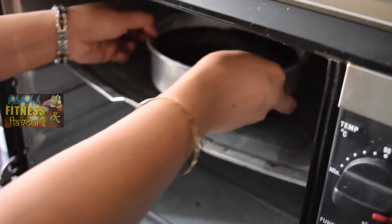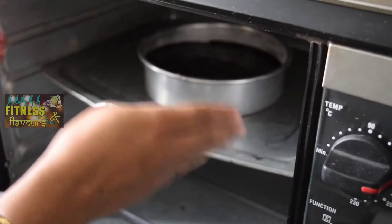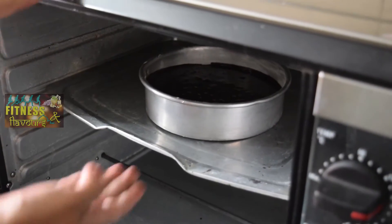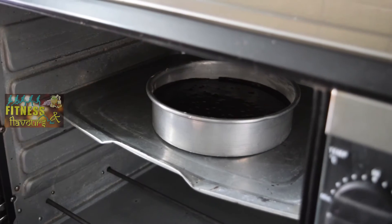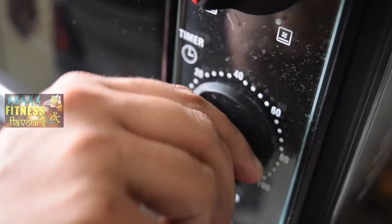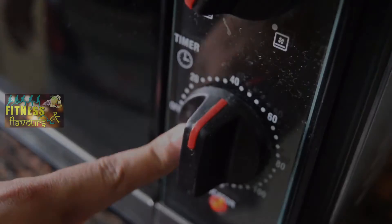Now we are going to put this pan in the oven. I am going to preheat the oven for 10 minutes at 160 degrees. Now we are just going to put it in the center of the oven — you have to put it on the middle rack so that you get proper heating from down and up and both sides. You can keep it for 40 minutes. The cake is ready after 40 minutes.